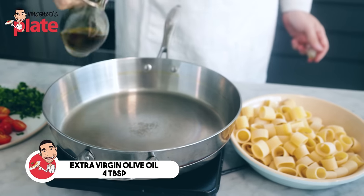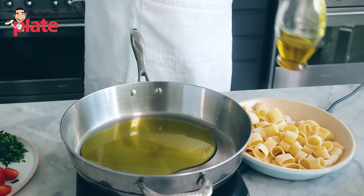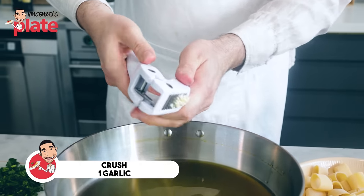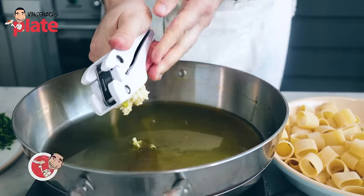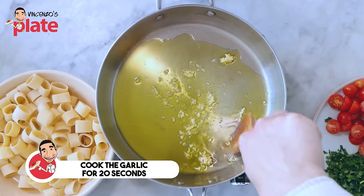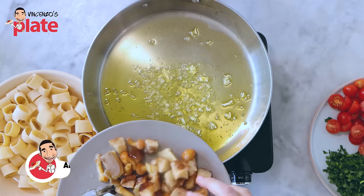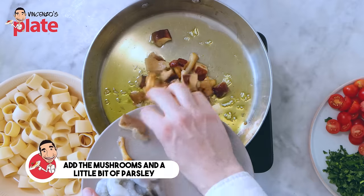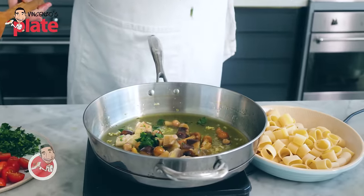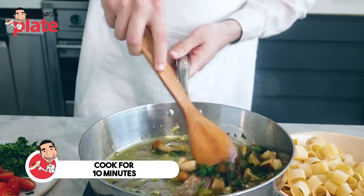On a different pan, we put four tablespoons of extra virgin olive oil. We crush one garlic clove — I like when it's crushed because it brings the flavors out. We cook the garlic for about 20 seconds, then we add the mushrooms. Put a nice amount of parsley, and now we cook the mushrooms for about 10 minutes.